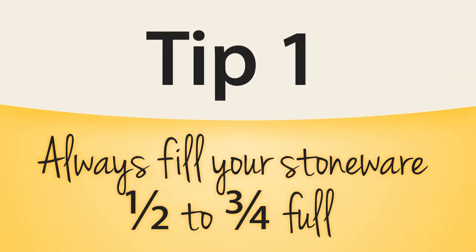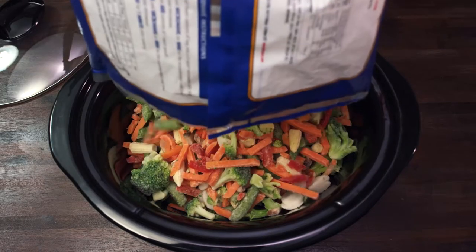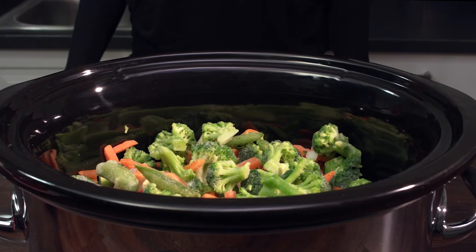When you cook your meals, be sure that your slow cooker is filled at least half to three-quarters full for consistent slow cooking. Under-filling your stoneware could cause it to heat too quickly and dry out your food.